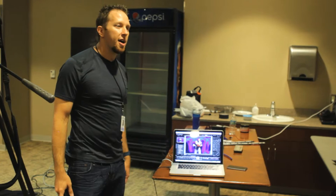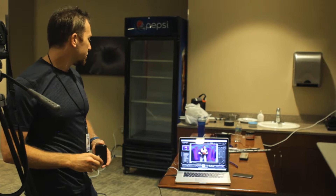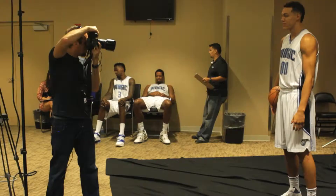I have it set up with a tether to the laptop. So as we shoot, it comes into the laptop and the players and I can see what's going on — see if the exposure was a good one, and then we can move on to the next frame.